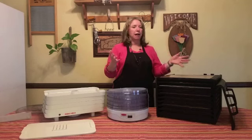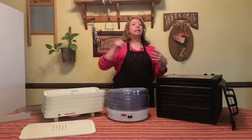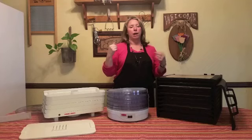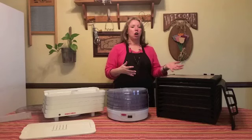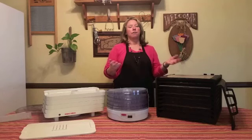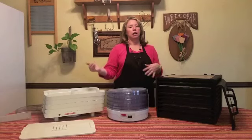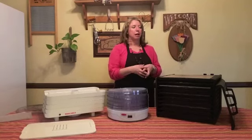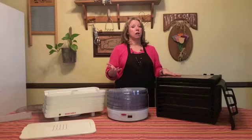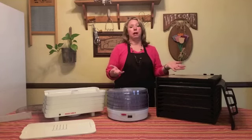You don't really need to have a timer — many dehydrators come with them, but I just set mine to the highest time so my dehydrator doesn't accidentally shut off when my food isn't all the way done and I have to restart it. It's really hard to over-dry dehydrated food, so don't worry about that. You don't need to spend extra money on a timer feature.